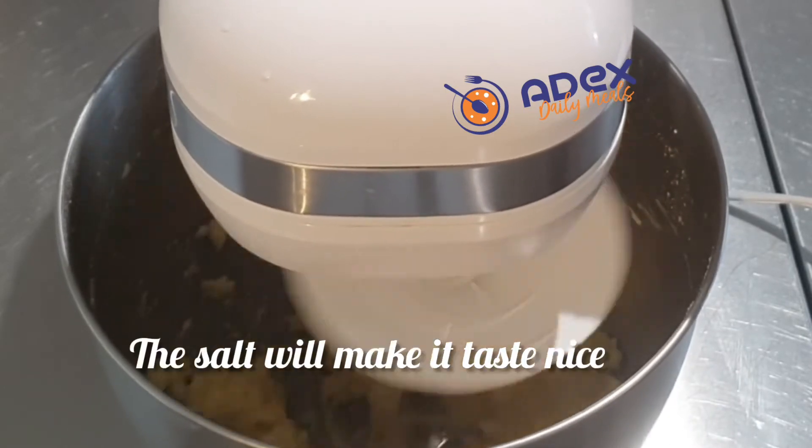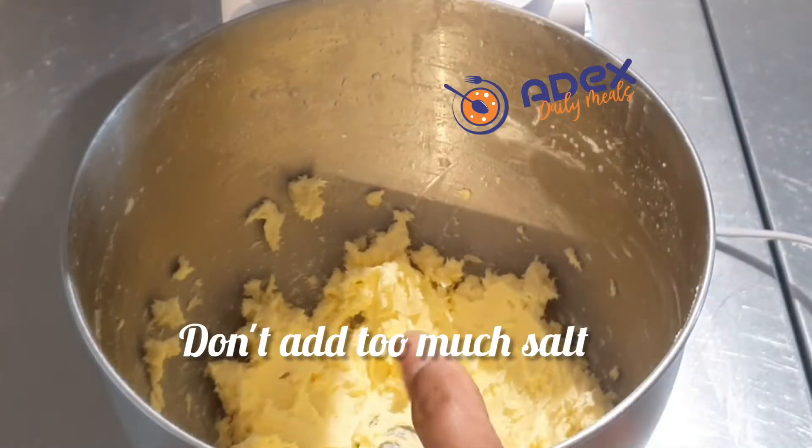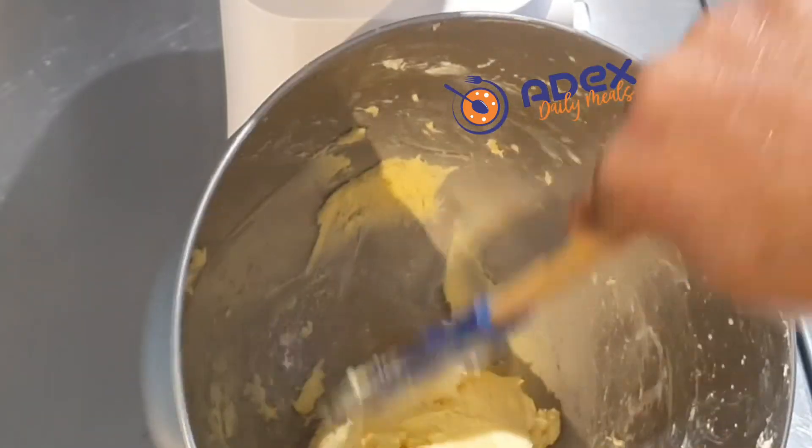You can decide not to add salt, but the salt will make it taste nice — just not too much. It's good when we know what is inside what we're eating. Then the butter is ready — scrape it out and add it to a bowl.